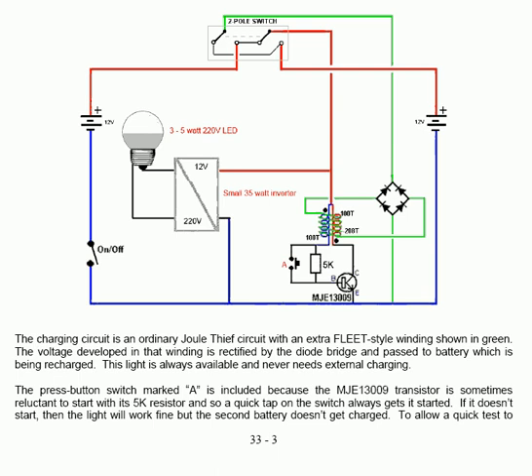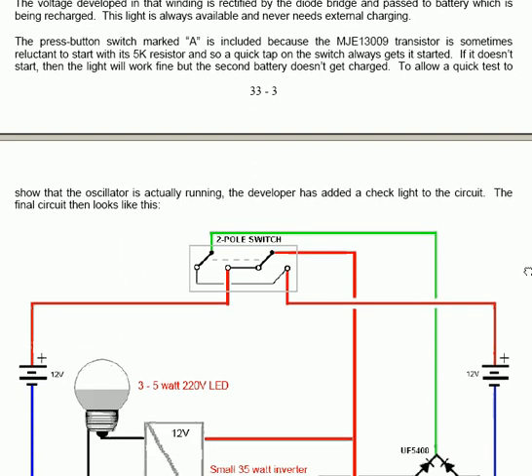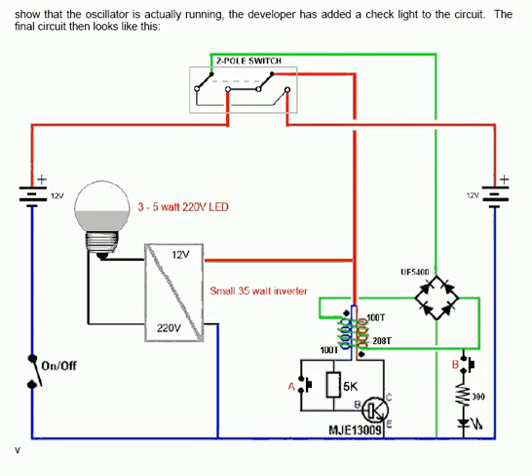To allow a quick test to show that the circuit is actually oscillating, the developer added a check light — a single indicator LED fed via a 300 ohm resistor — from another press button switch B. Once you switch the thing on, if you press button B it will show you if the oscillator is actually running. If it isn't, a quick tap on button A will get it running continuously and reliably.